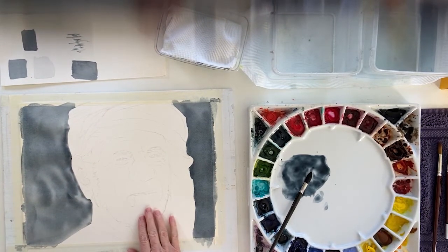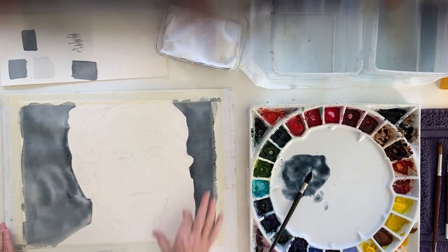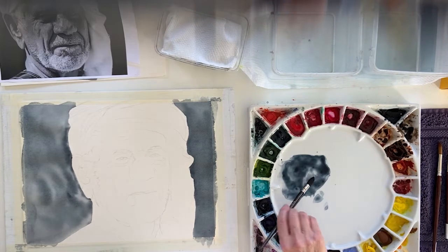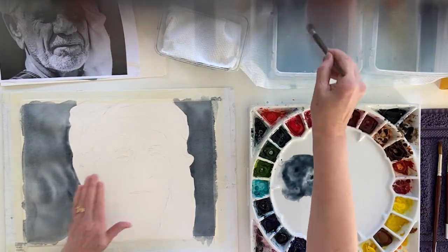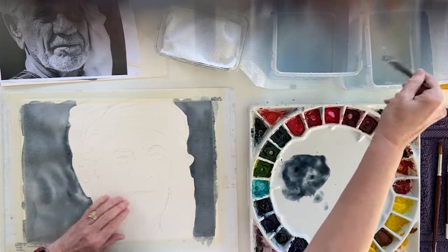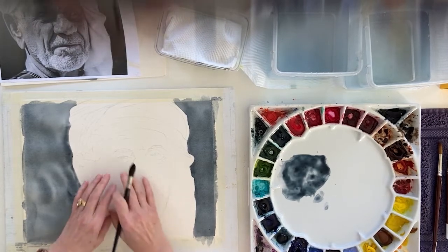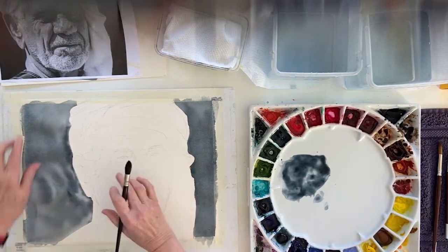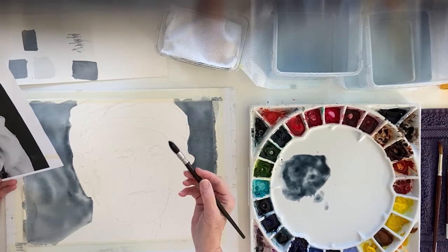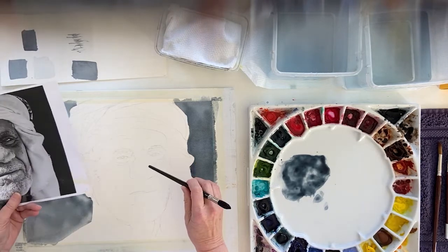My next step is to get some skin colour on this chap's face. I'm going to leave the headscarf — there's not a lot of painting to be done on that — but we need to get a first wash on the face. If you wet the face area first, when you add your first wash of pigment it means you can't really go too dark. The safest way, unless you're really confident, is to wet it first and then drop in the paint.